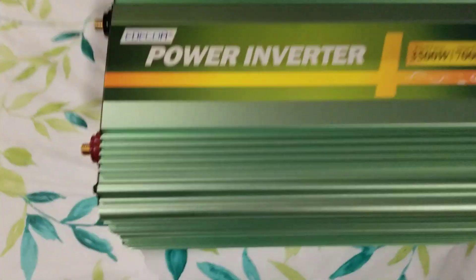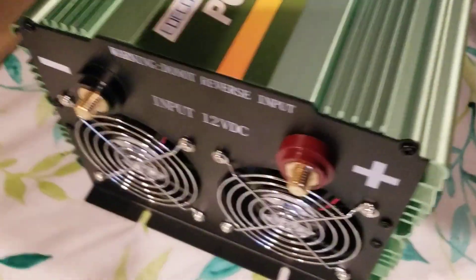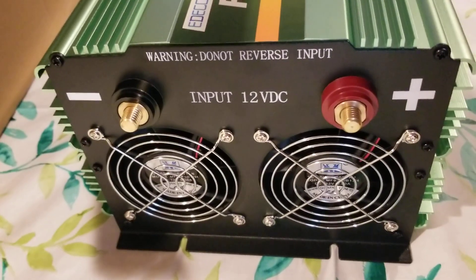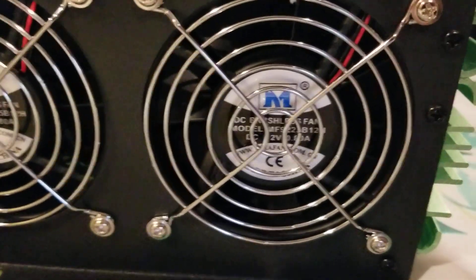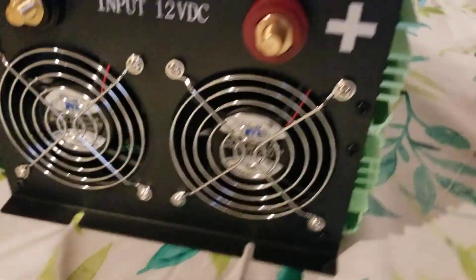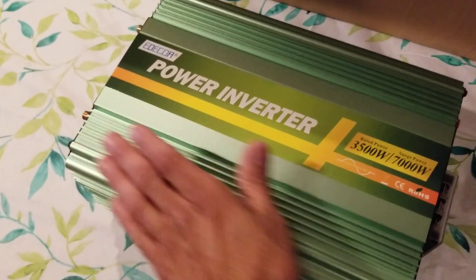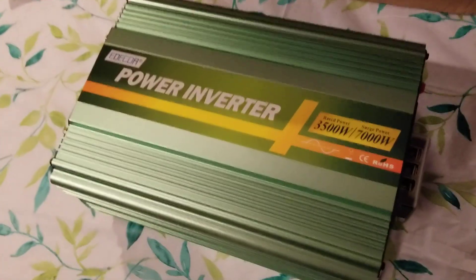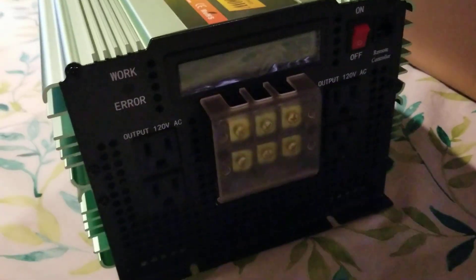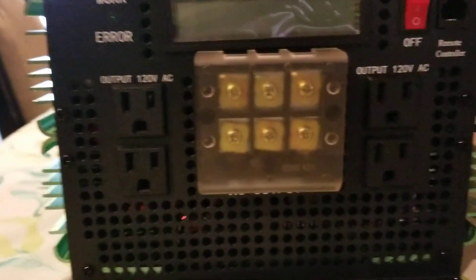Made in China. The inverter label right here says 3,500 watt, 7,000 watt surge. It says 'do not reverse input,' with a large minus and plus sign. It has two fans — they almost look like computer fans, the right size for a computer fan. The inverter itself is a bit smaller than I expected — about two hand-lengths long. I thought it was going to be bigger. I'm not sure if it's a low-frequency inverter; there's no way I can foresee a huge transformer inside this.